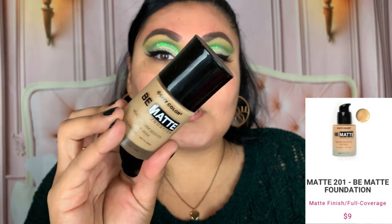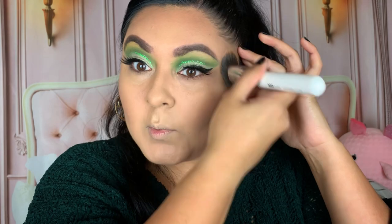Next we're going to go into foundation. This is the Be Matte Foundation in the shade Matte 201, and this one is pretty light, but we're going to see how it works. It has amazing coverage, but I'm looking a little ghostly. So I'm going to take my E.L.F. cream contour palette from my Shop My Stash, take my A-Way Studio F7 brush, and contour the skin. This really helped bring back color — now we have dimension in the areas I needed it and brightness in the center of the face.